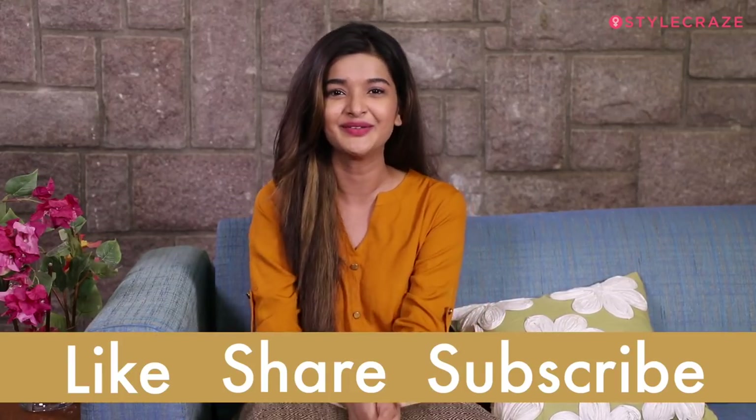So there you go guys — those are the 5 DIY hair masks that will help you get rid of dandruff really easily. Please try them out and let me know if you know any other recipes that will help you get rid of dandruff in the comments below. Thank you so much for watching guys. Please like, share and subscribe. Thank you, see you soon.